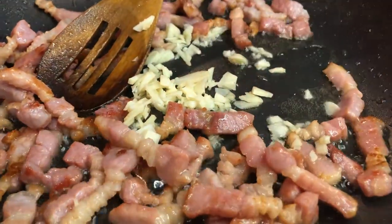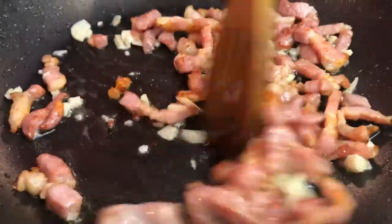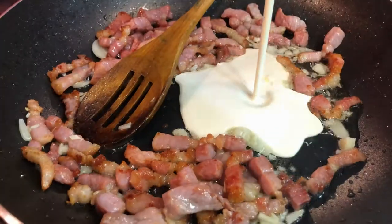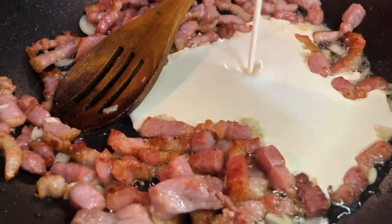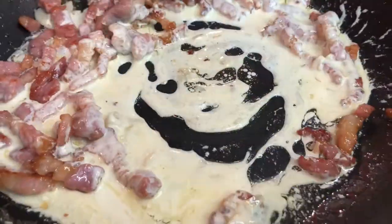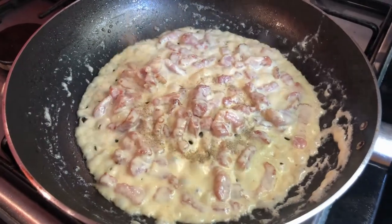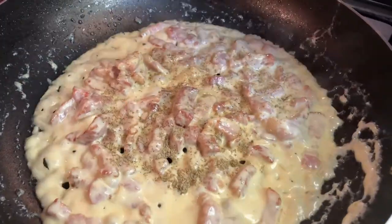Add the chopped garlic to the pancetta and temper them all together. Add some double cream to the pancetta. Now add some black pepper and salt.